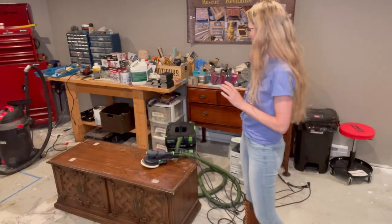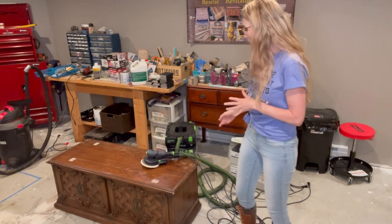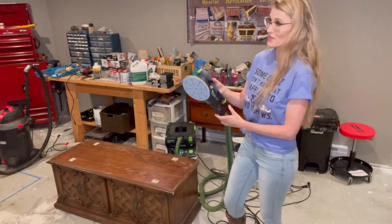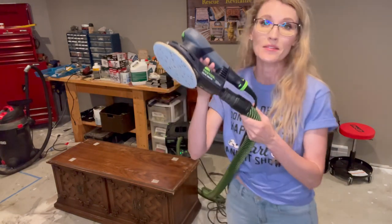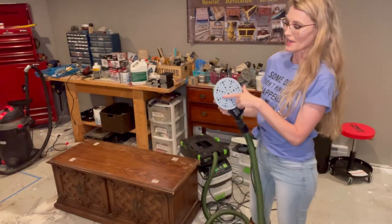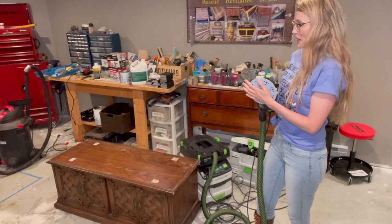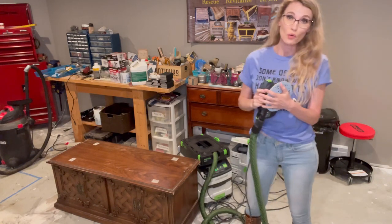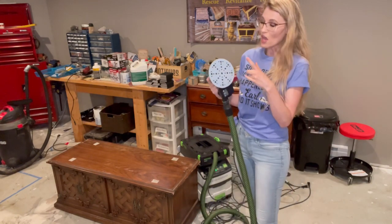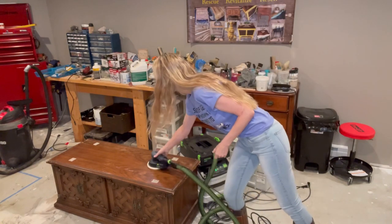I'm going to be using my first tool — a dust extractor. I have the CT MIDI, hooked up to my Festool ETS EC 150/5 EQ. The five inches refers to the diameter of the orbital sander. I really like this sander — it makes sanding a breeze. If you're looking for an orbital sander that's top notch, Festool, you can't go wrong. I have 120 grit on this sander and we're going to get started.